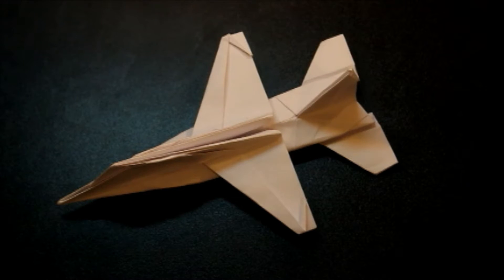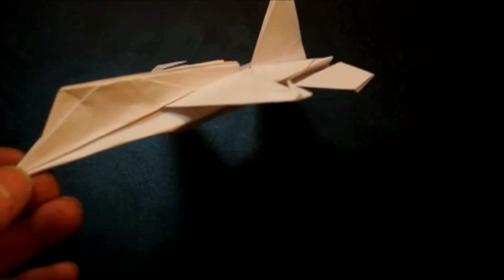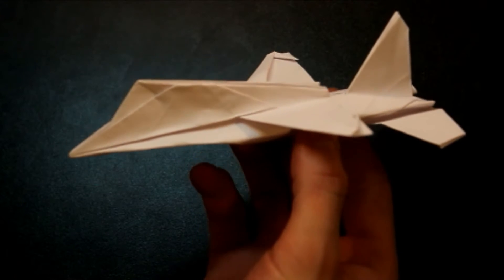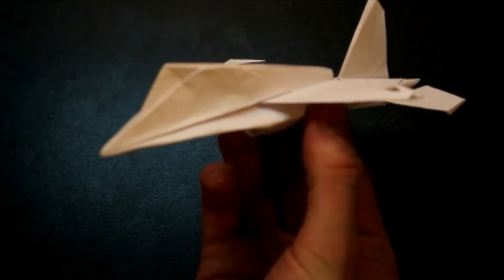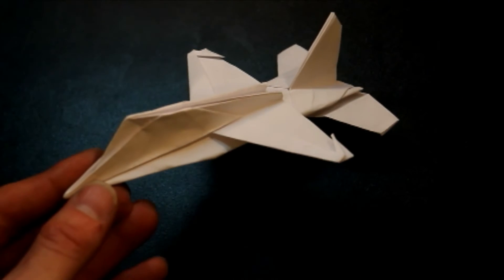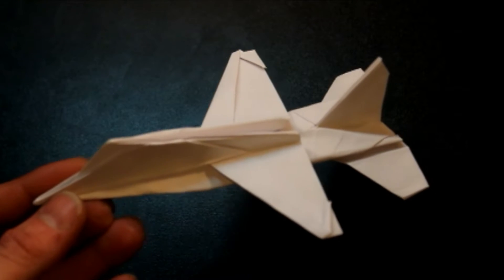Hey YouTube, it's me ProtoGenius back with another fun paper airplane tutorial. Today we're making an F-16 Fighting Falcon. This is a really good airplane — it flies really well — but it's a bit complicated. So if this one's a little hard for you, feel free to check out my other one, which is a little more simplified.